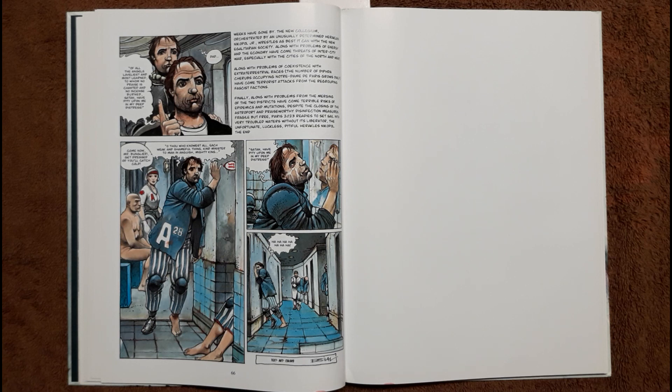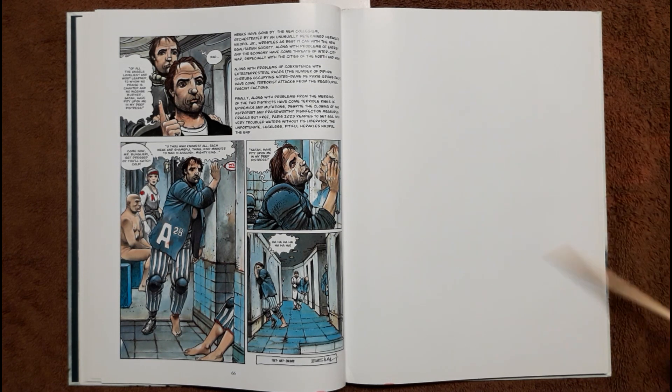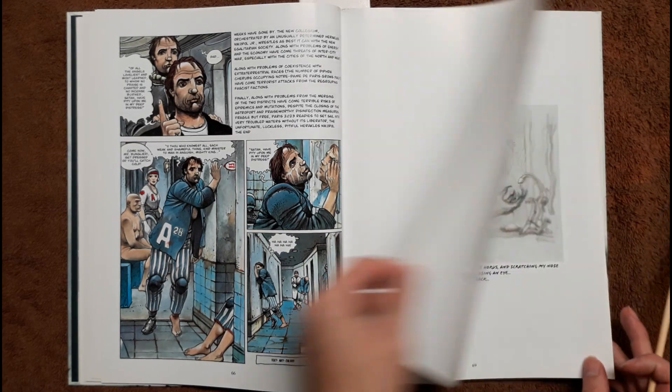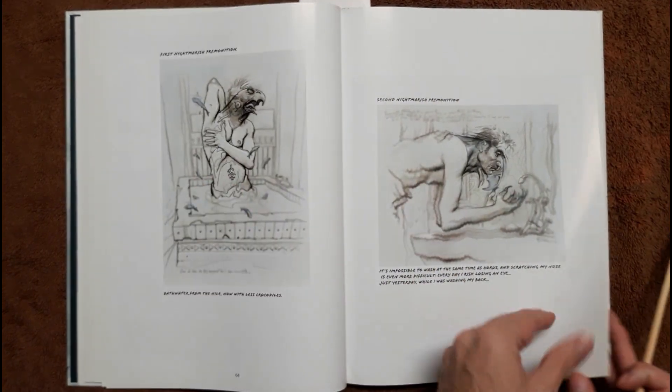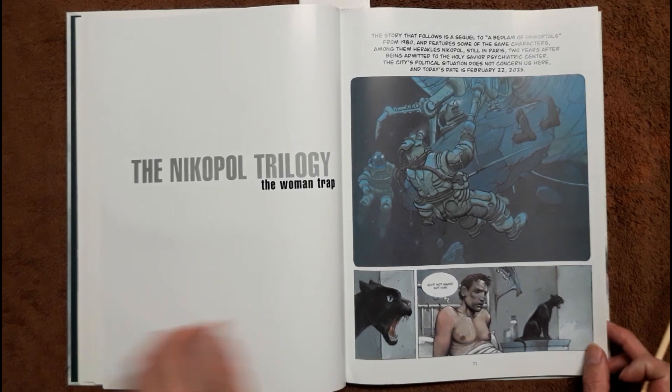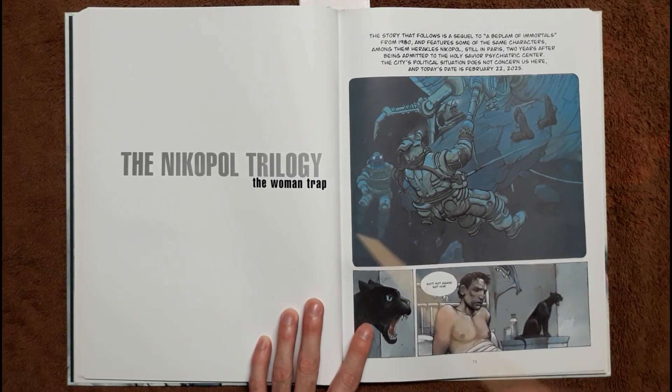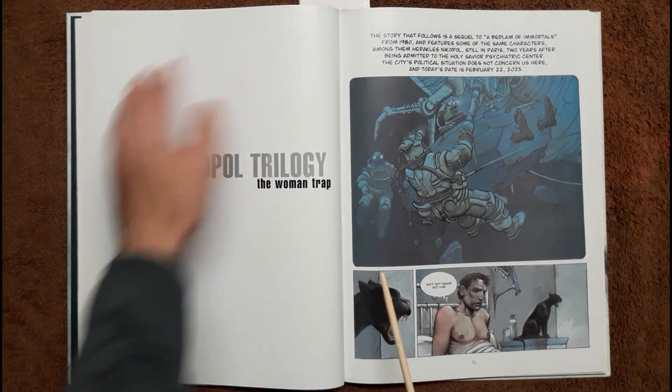This story was very cohesive and very political. The next stories are not as much political and not as cohesive, and it makes sense — it's done on purpose. One thing I didn't like is it doesn't show the cover to the next graphic novel. It just shows some sketches between story arcs. Here you see the coloring as the next story arc starts — it's called The Woman Trap.